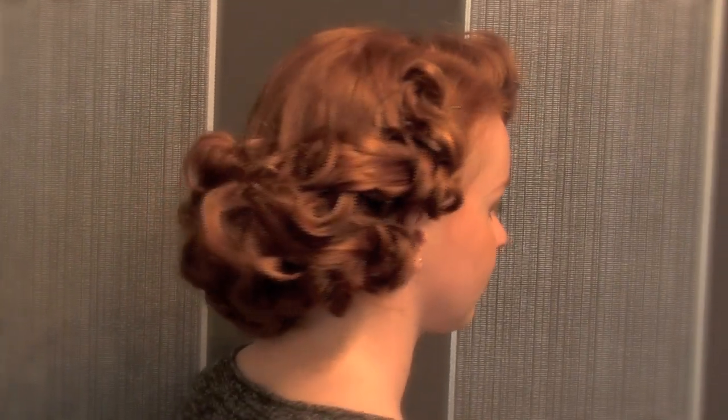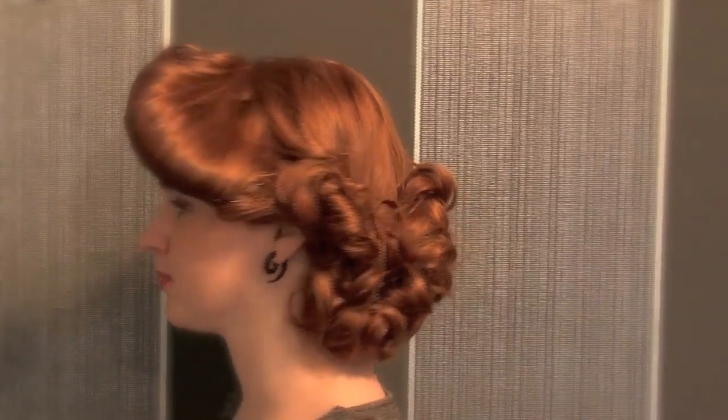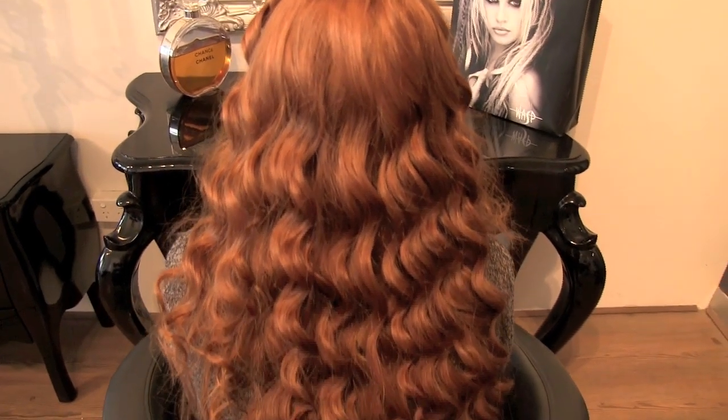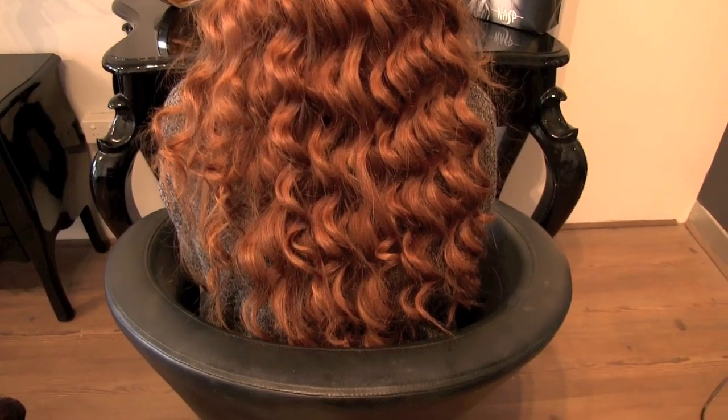The Burlesque Beauty Upstyle by Sharon Sinclair of Wasp is extremely glamorous and very easy to do. We're going to take you through the tutorial right now. To prepare for this style, curl the hair with the reverse conical hair iron shown in the previous tutorial.